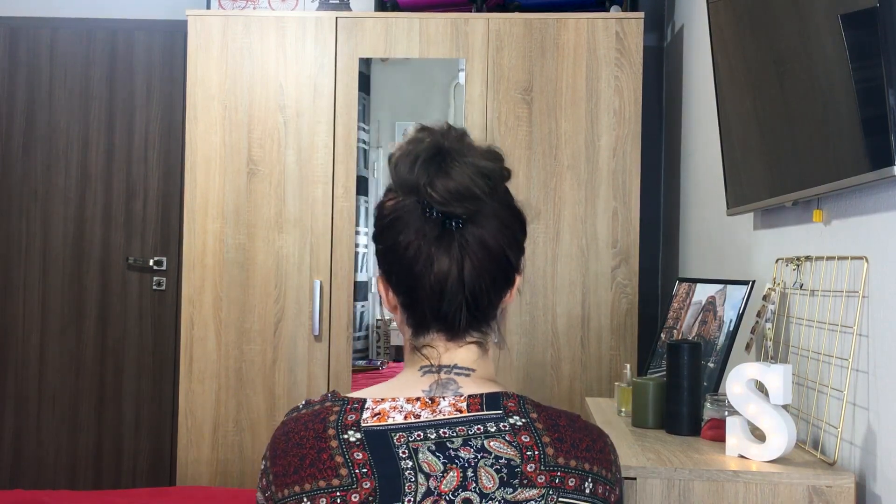I just secure this with one or two hair clips, as far as it goes. Then I start pulling and making it more appealing — we want this to be messy, so we just mess with it. You can pull some front hairs out like that. Let me give you a spin: this is the hair from the front, from the side, and from the back.